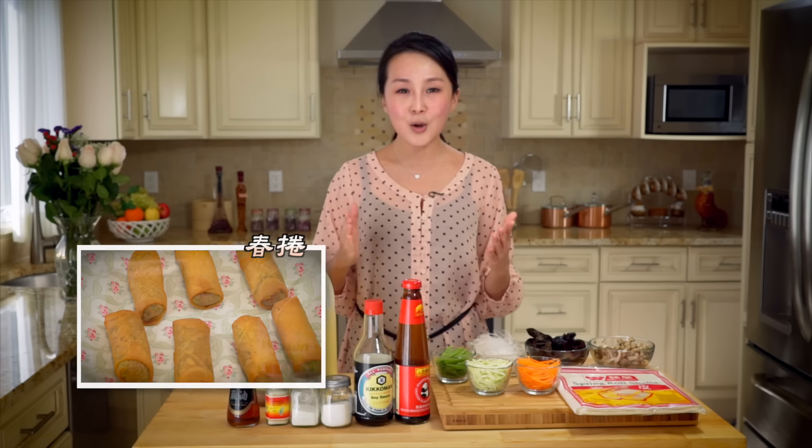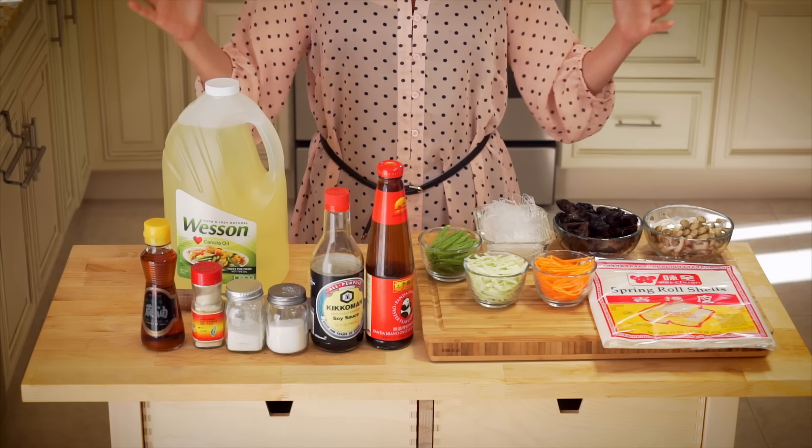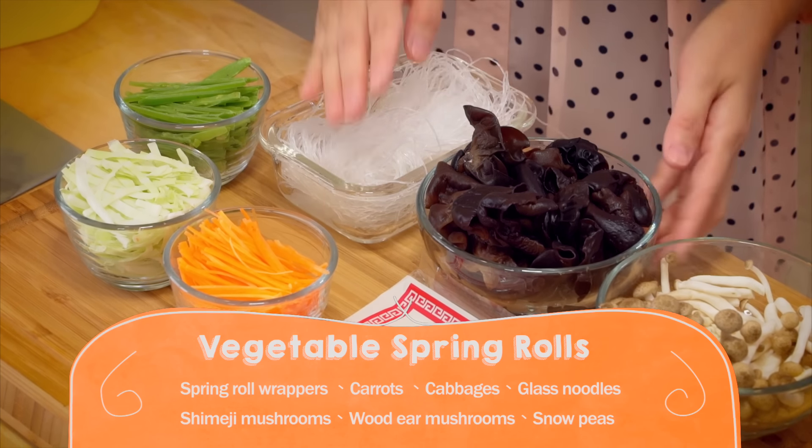Spring rolls are traditional Chinese snacks. Back in the days, people liked to eat them on Li Chun day, which is at the beginning of spring — they call it 'Yau Chun,' meaning 'bite the spring.' Gradually, spring rolls became a food people eat anytime. Since spring is coming up, we're going to make spring rolls. Here are the ingredients for the preparation process.